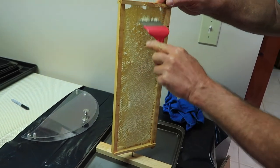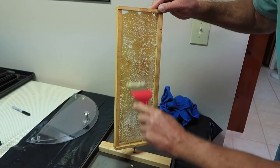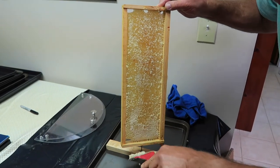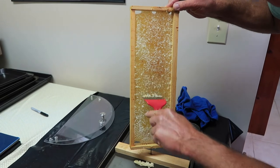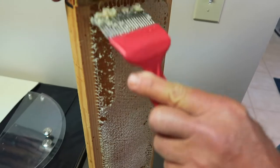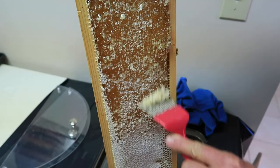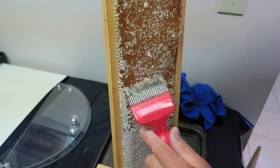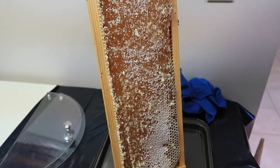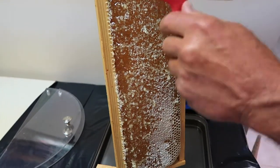When the bees are finished filling the honeycomb with honey, they cap it with a thin layer of wax that needs to be removed before extraction. My dad is scraping it off with this metal comb on both sides of the frame. What I'm doing here is just taking off the outside cappings — I found this to be the most effective way. They have hot knives you can use, but I only use those after doing this because you lose a lot if you use the hot knife.